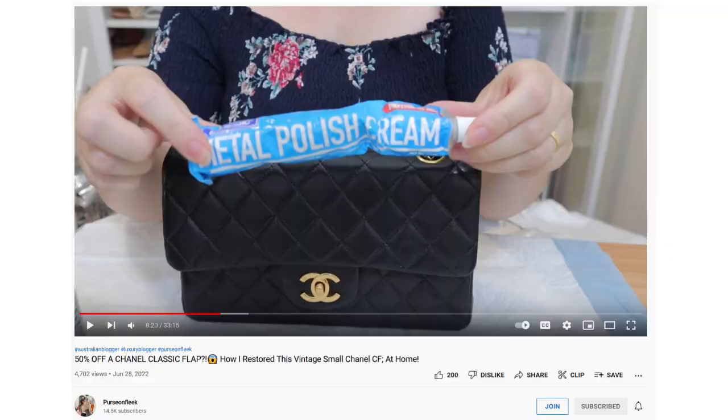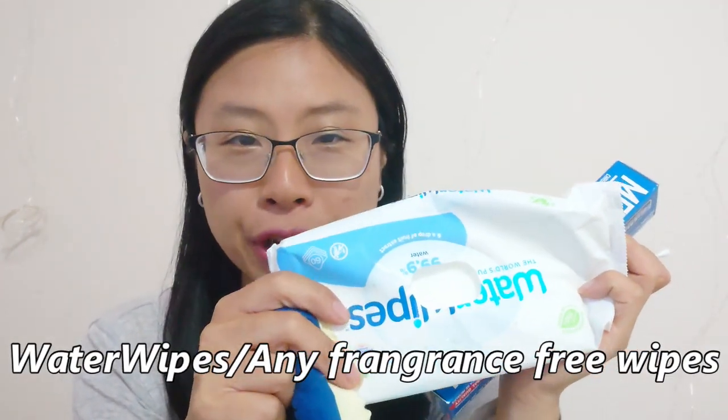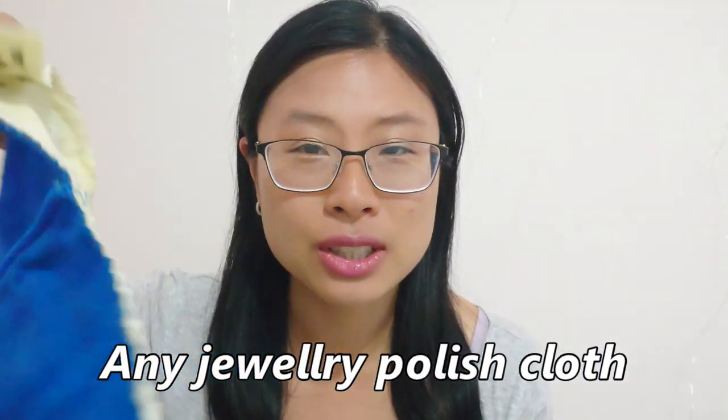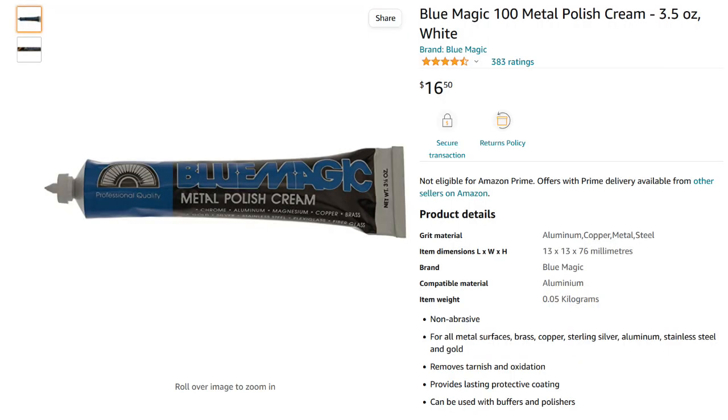We're going to be applying it using a Q-tip. I also have some water wipes or any brand fragrance-free baby wipes on the side, just to wipe off any excess. And we're going to finish up with a standard jewelry polishing cloth — nothing special. I just got this off Amazon Australia for about $16, so it's really easy to get.